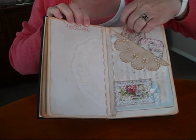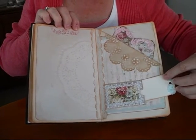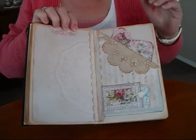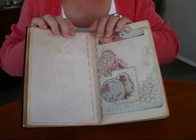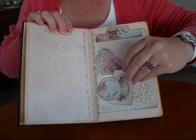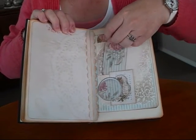There's a nice side pocket here, and down the bottom I've used one of the little tag pockets with a wee tag in there. A lovely wee tuck spot here, and then I've cut into the page up here.